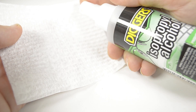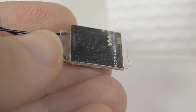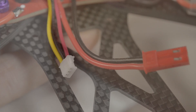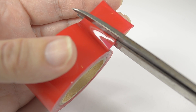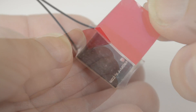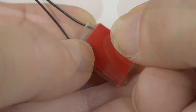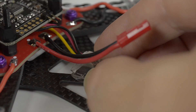Take your receiver, some paper towel and alcohol, and clean off the back of the receiver and the frame where the receiver is going to mount. Cut a square of servo tape to the size of the receiver, apply it, remove the backing, connect the lead, and mount the receiver.